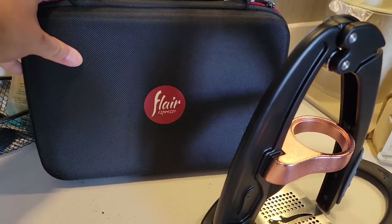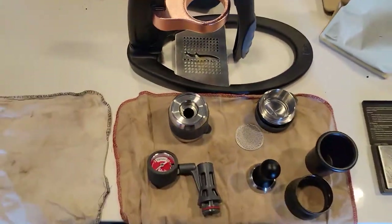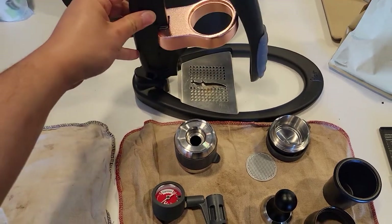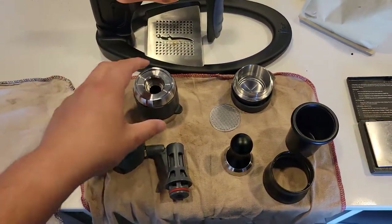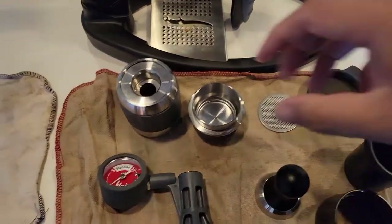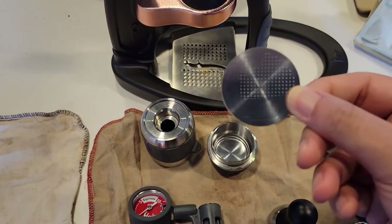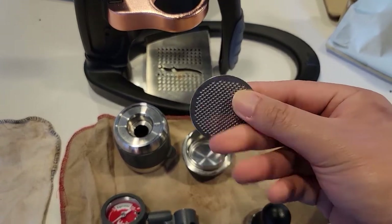Here's the Flair Espresso travel case, and this houses everything you see here. The first part is the post or the lever. The bottom here, which basically connects to it, is the base, the drip tray, and the brew head — it comes in two parts primarily, well three parts if you consider the screen. Make sure you put it this side up: the thinner or smaller holes facing up and the larger holes on the bottom facing down.